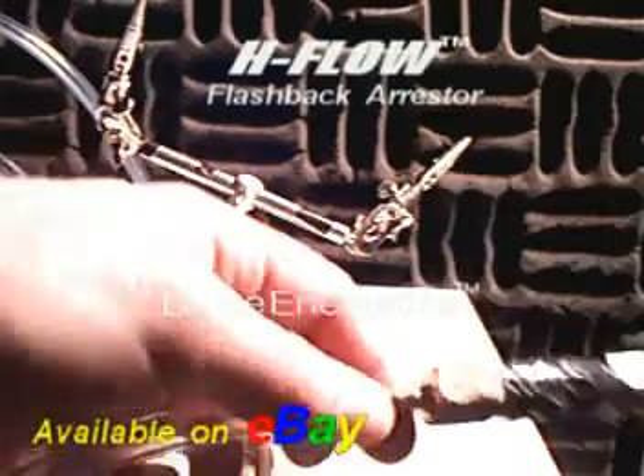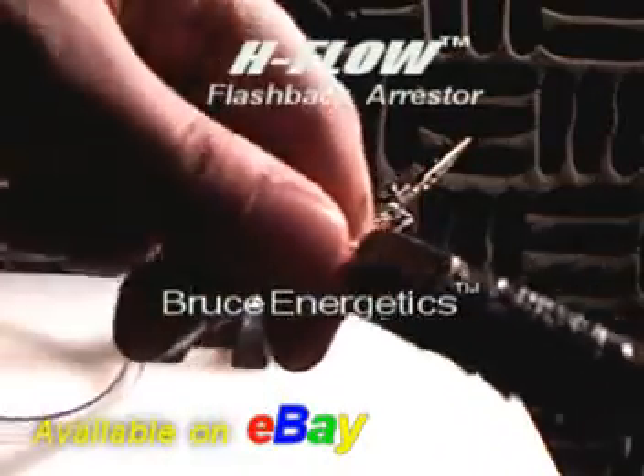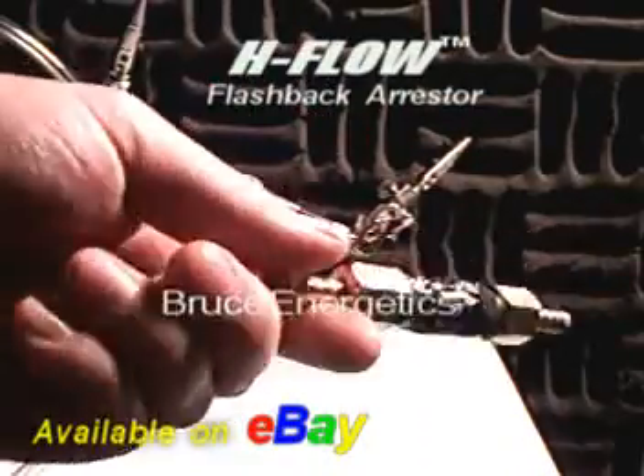So after brutalizing this thing outside, take a look at all the damage we did to it. Let's give it a test.